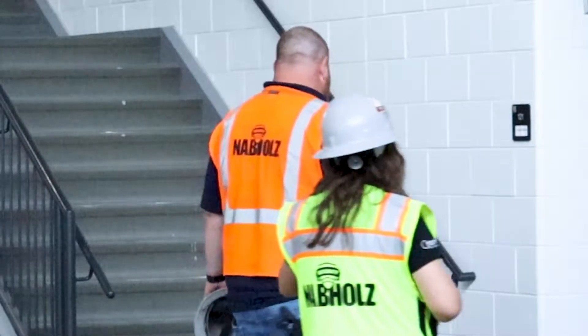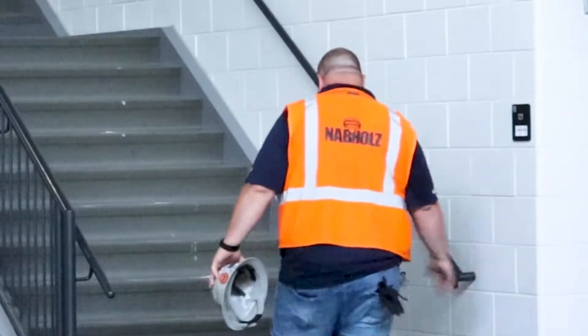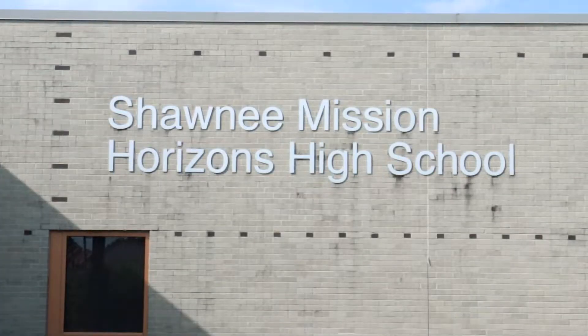My name is Zach Brown. I work for Navajo Construction and I'm the superintendent for us. We do mostly K-12 school work. We're here today at Horizons High School in the Shawnee Mission School District. I'm here to talk to you a little bit about what we do in the commercial construction world.